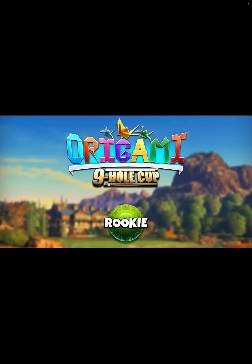That means hole in one on hole number four, eagle on hole number five, and pick up that albatross there on hole number six.